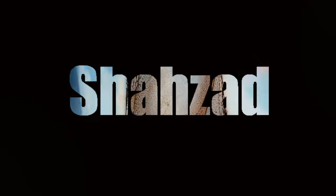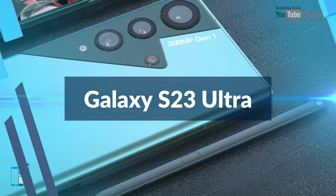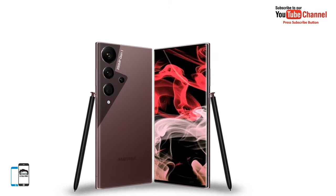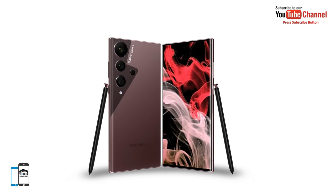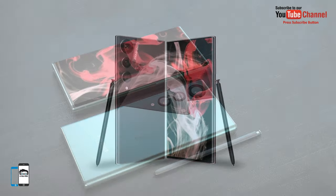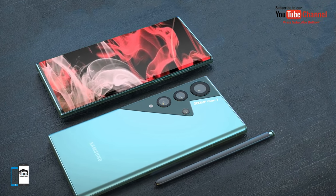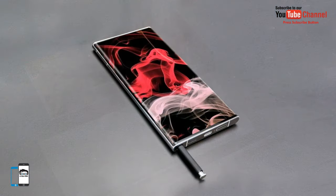What's up guys, Shahzad here. So the Samsung Galaxy S23 Ultra will get a 200 megapixel camera. Samsung has not yet had time to introduce the Galaxy S22 series, and the web has already begun to discuss the next generation of the Galaxy S23, which will be released in 2023.